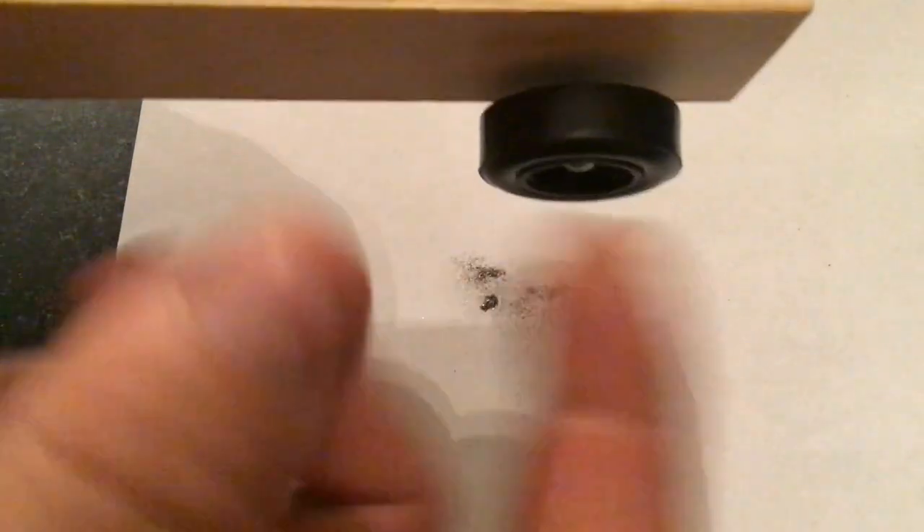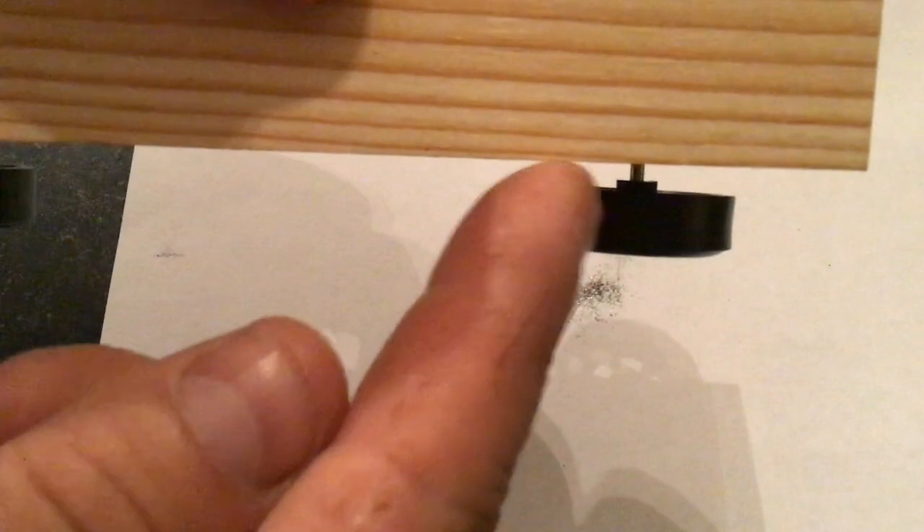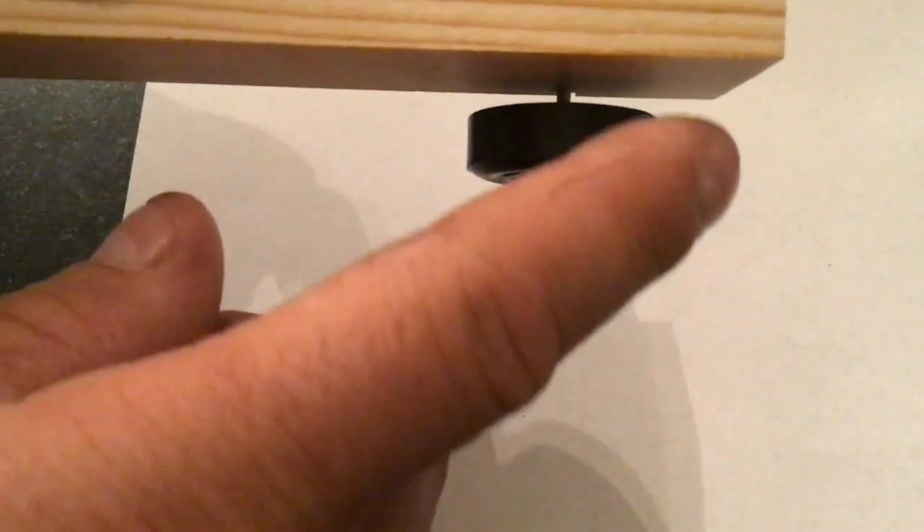You can see the wheel doesn't really keep spinning. That's because where the wheel and the axle meet, they are rubbing together, and the force of friction is stopping the wheel from spinning.